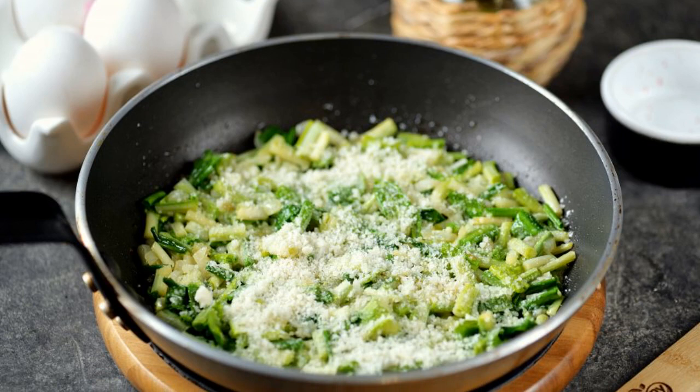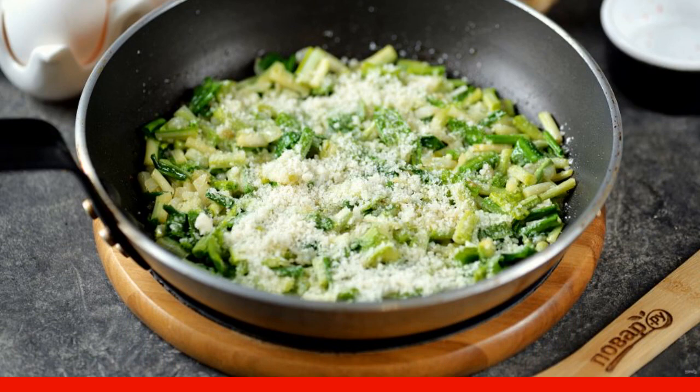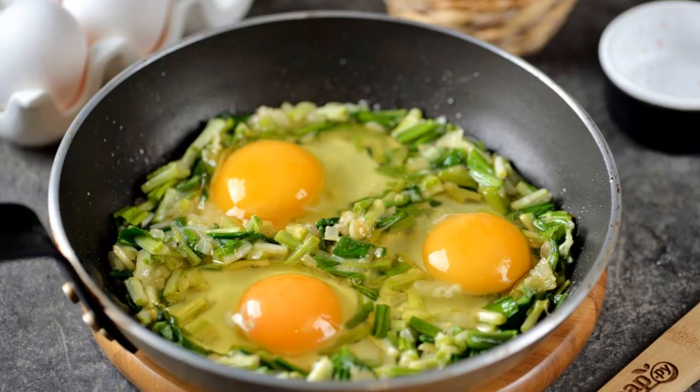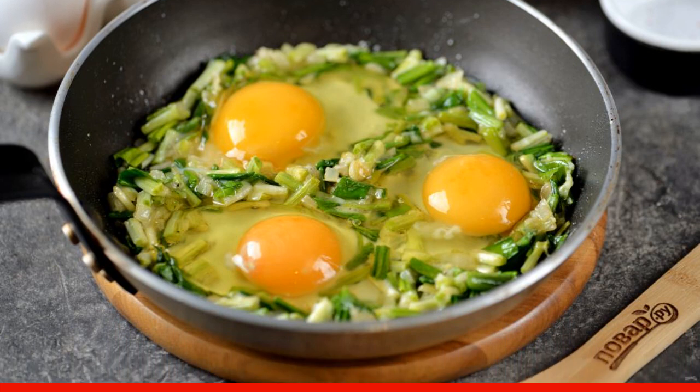Sprinkle the cherry with grated parmesan or any other hard grated cheese, then salt and pepper to taste and mix everything quickly. Make holes in the cherries and drive the eggs into them. Use a wooden spatula to push the egg white aside so that it roasts faster.